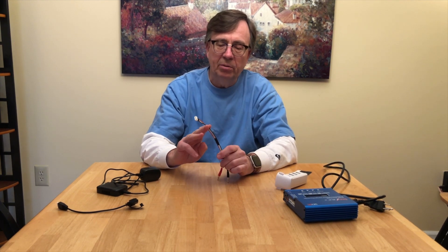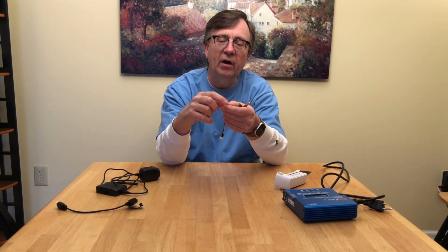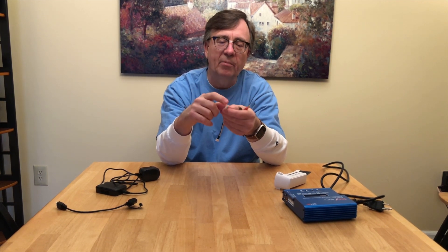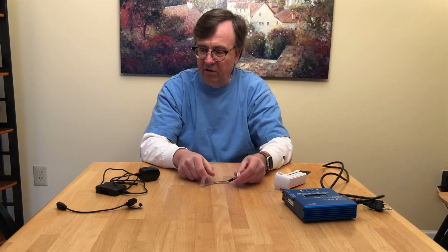In the plug they sent, they have these style connectors here to plug into the side of the hobby charger. This is the little four-pin connector for a three-cell battery — I'm sorry I don't know all my connector names, but there they are.